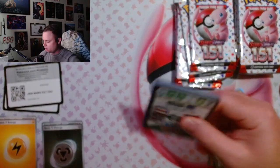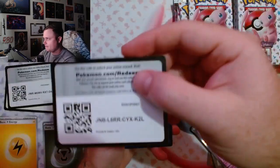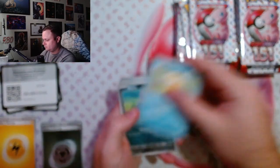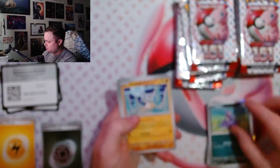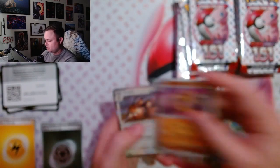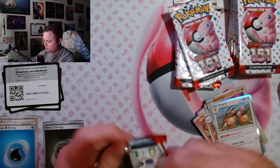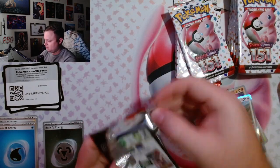I pre-ordered this back on literally July 4th. I hadn't bought anything from GameStop in a long time, and now that I'm back in Pokémon I'll be going there at least a couple times a week. To be honest, this is an expensive hobby.